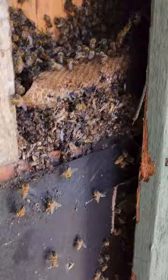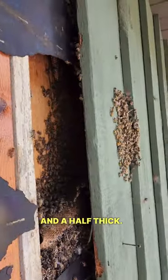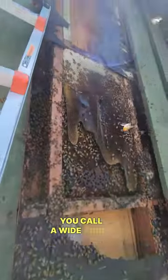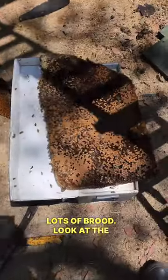Dead bees, then new honeycomb — what, five feet? About a foot and a half thick. Here's what you call the wide-angle up-close shot. Got plenty of honey, lots of brood. Look at the size of this piece.